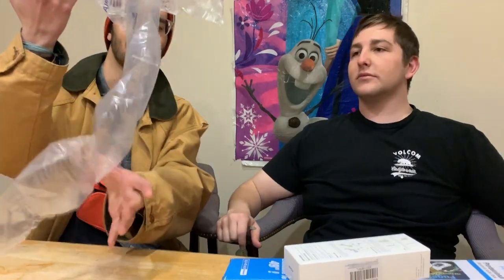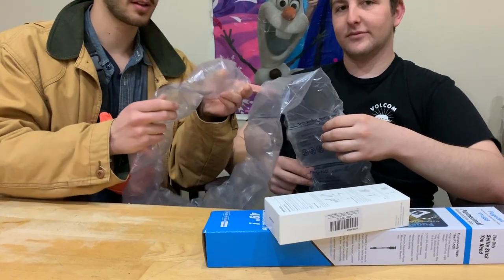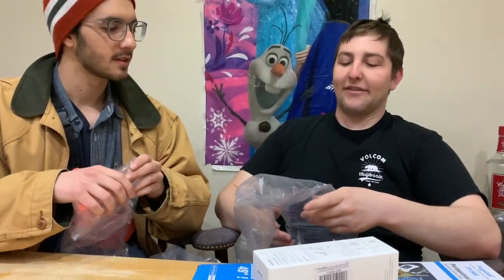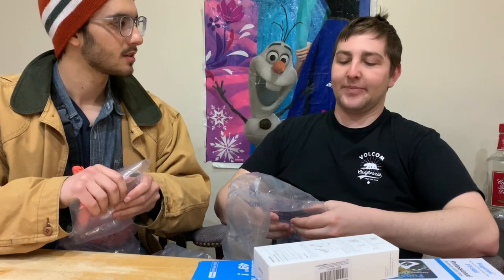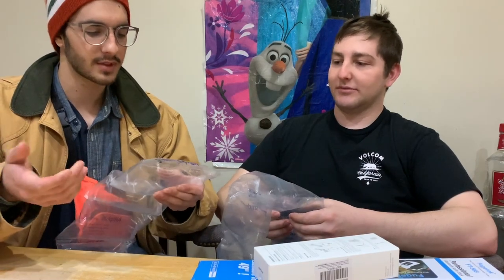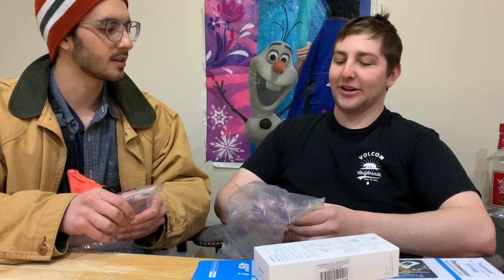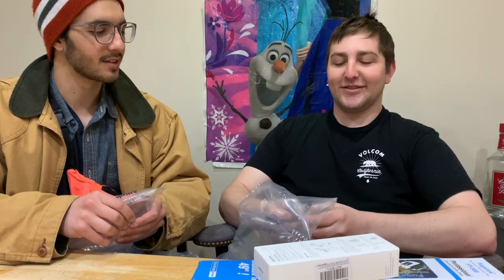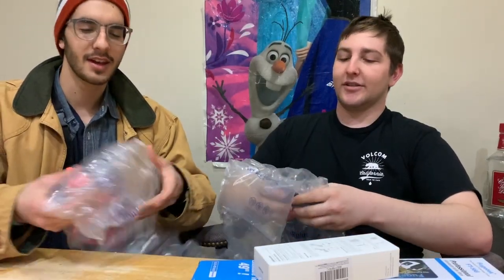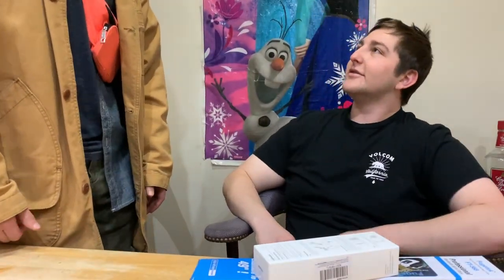We also got this nice bubble wrap — it's Air Plus brand by Storopac. Let's check the pop on these. I've never loved the big bubble wrap, it's just disappointing — worse than smaller bubbles. That's a solid pop, actually better than normal for this stuff. It has a nice squeeze.